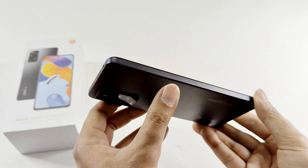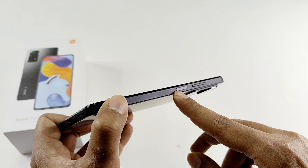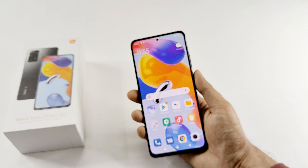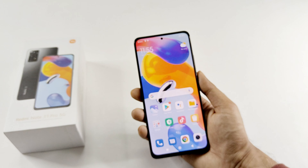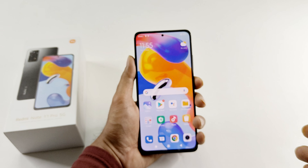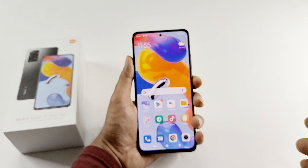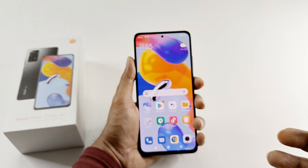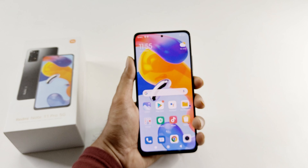On the left side there are no physical keys, and on the right side we got the volume keys and the power key which also has the fingerprint sensor embedded. The position of the power key is perfect — it reaches my thumb easily. Whether you're left-handed or right-handed, you will be able to use the fingerprint sensor on the Redmi Note 11 Pro 5G without any issue.